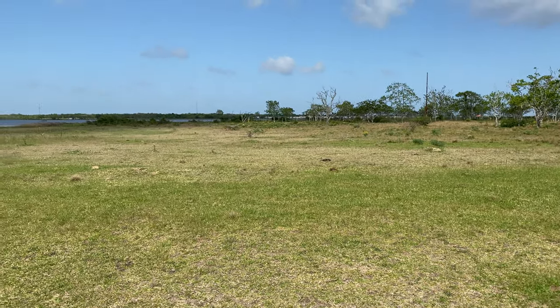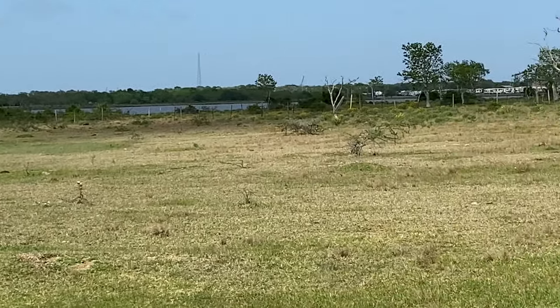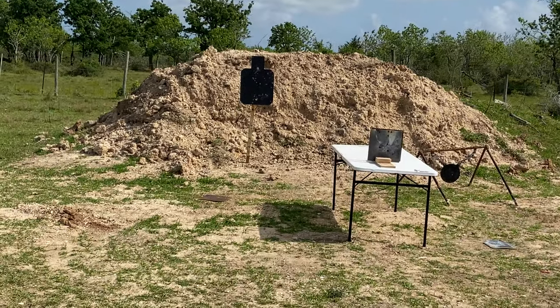Before we shoot, I just wanted to show you guys — we always apologize for the wind, but we're literally right on the water, so our range is always going to be windy. Anyway, we have a lot of fun — just wanted to let you guys know.